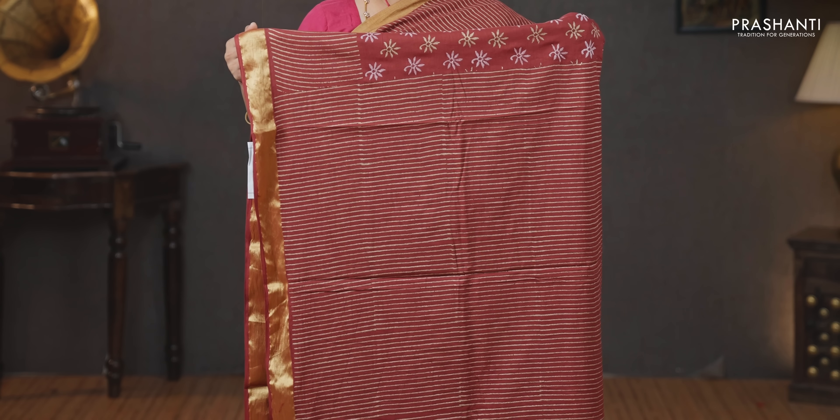Maroon with kadhi zari borders on either sides — gold vertical line prints running on both sides of the borders with the middle portion of the saree having floral prints, a gold line printed pallu, a plain blouse in maroon, and a matching mask priced at 930.